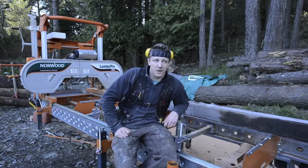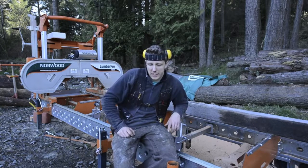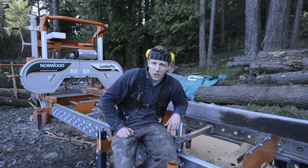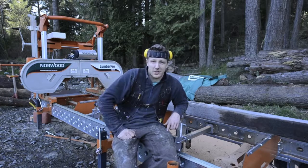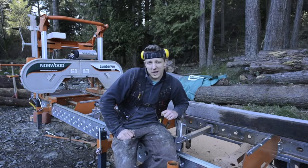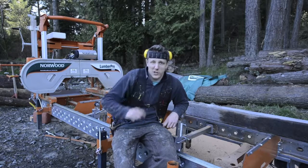The blades dull pretty quick. I'm going to be buying some of their higher-end cobaltized blades made out of high-speed steel, hoping they'll give me a lot more blade life. Because it takes about 45 minutes to sharpen and do a tooth setting on a blade — that's a lot of precious time spent just keeping your blades cutting straight and sharp. I wasn't anticipating that; I thought the blades would last a bit longer, but they only last maybe one or two logs max.